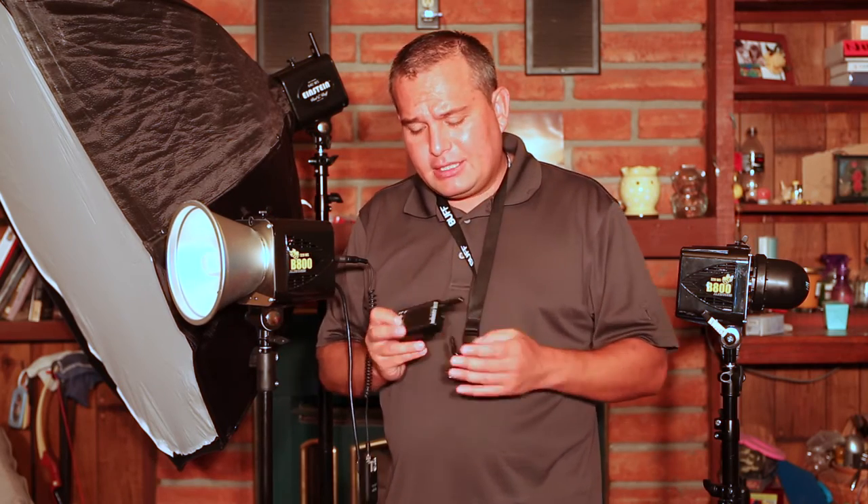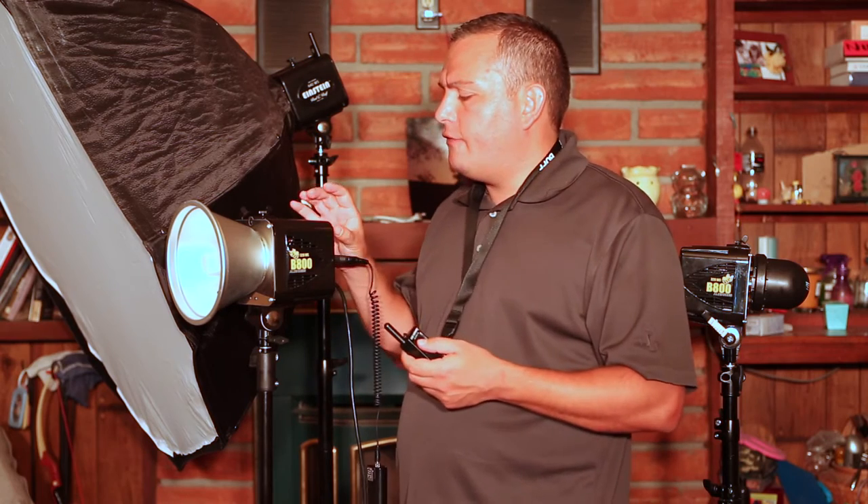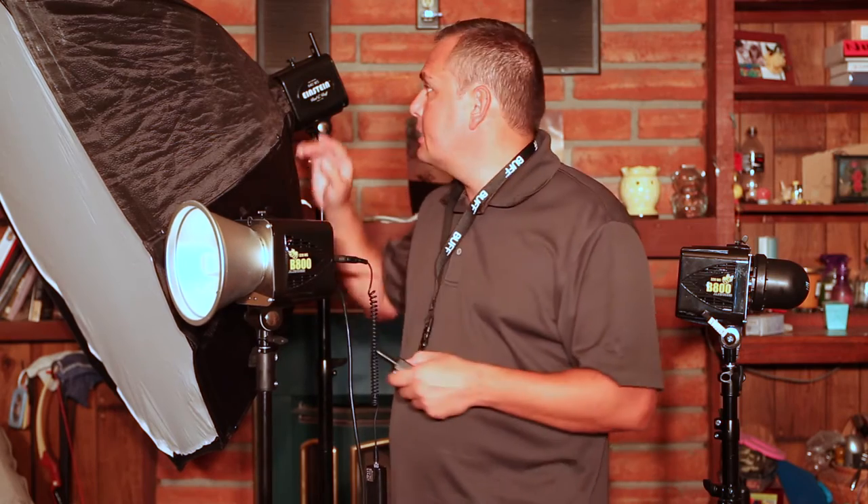The other option you have is the kind of expensive but really cool Cyber Commander, which is also a Paul C. Buff product. It gives you the ability to control your flash output right from here instead of having to walk over and make changes. It is a little bit pricey, but it's also got a cool little light meter on the back. I don't have the radio receiver compatible with the Alien Bees here — the one I have is for the Einsteins, which takes a different radio receiver. So as a result, I just use the YongNuos because they're cheap and easy to use.